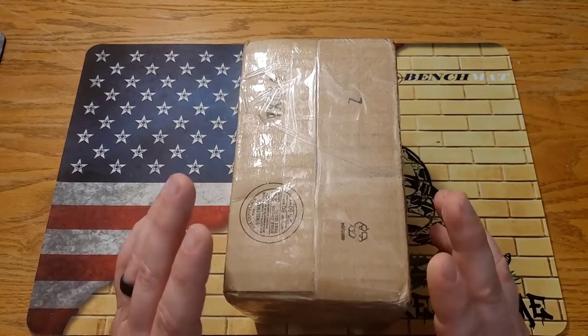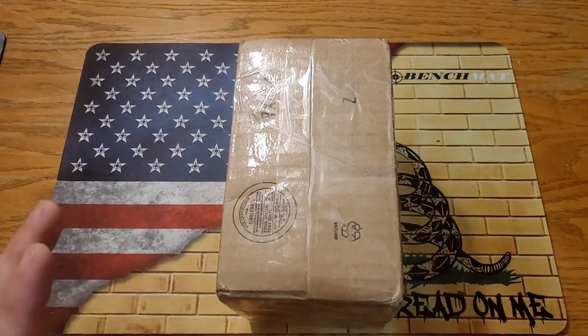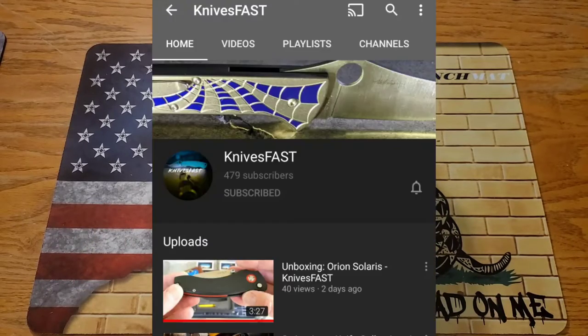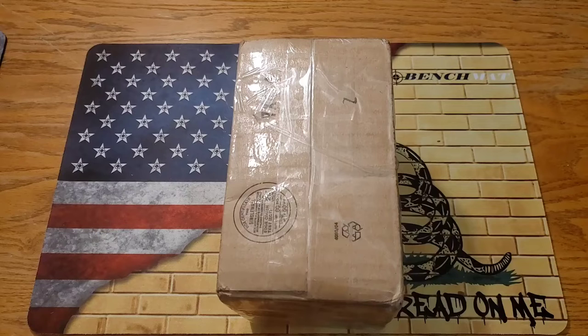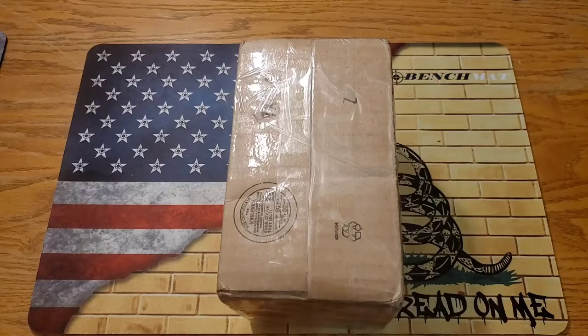I'll have his Instagram linked down below — he's a super cool dude, definitely go check him out. I also want to give a shout out to a new friend of mine who has a YouTube channel, Knives Fast. He's got a 500 subscriber giveaway going on right now, linked down below. He makes really good content and I've got some knives headed his way to get his opinion on, so definitely go check out Knives Fast right now — link down in the description, go ahead and subscribe.